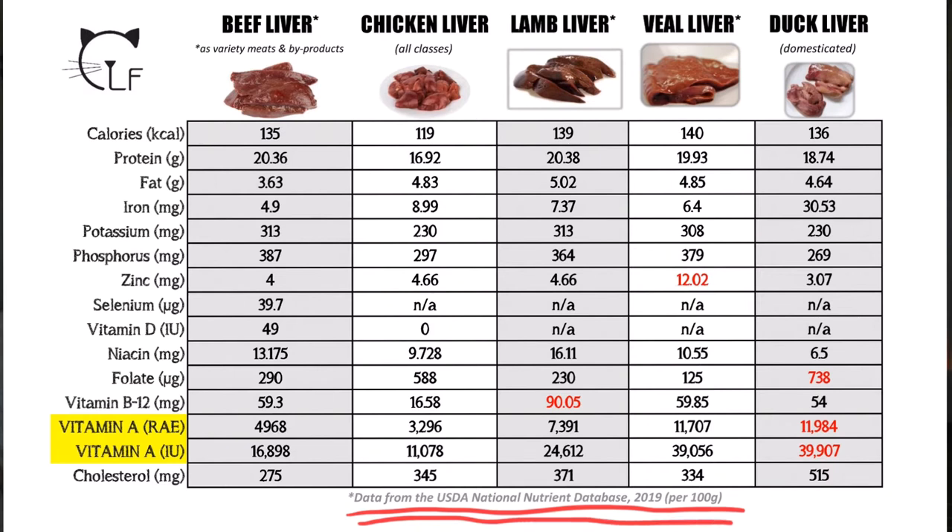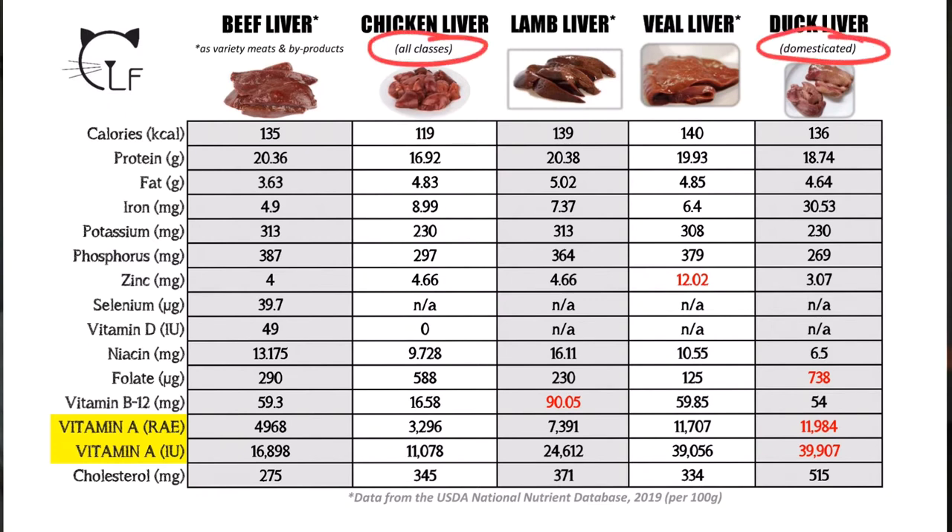You can see that beef, lamb, and veal liver are all under the subcategory of variety meats and byproducts, while the information for chicken liver was available in all classes, and duck liver was only available in the domesticated subclass. For the purpose of this comparison, we are looking at nutrient information for 100 grams of each liver.